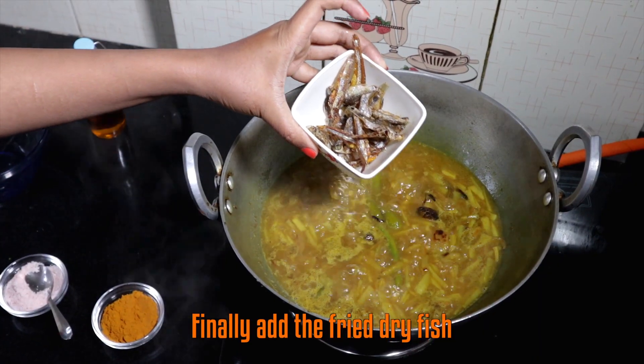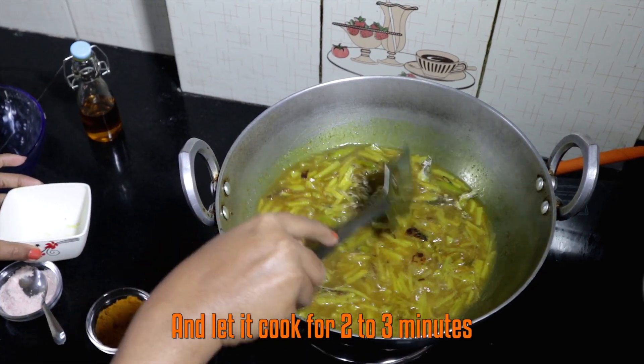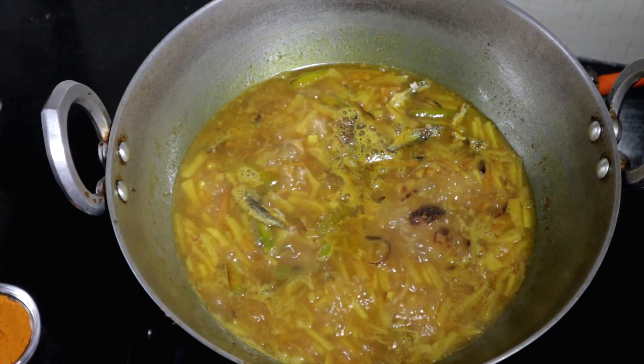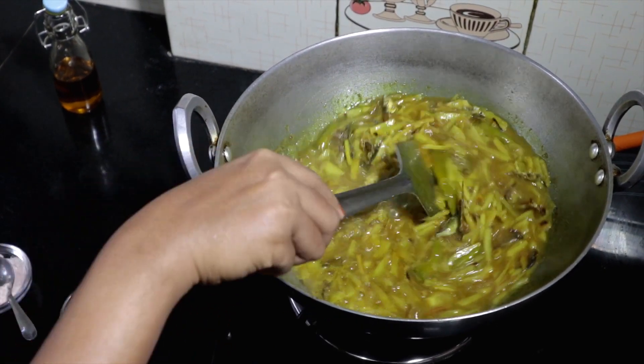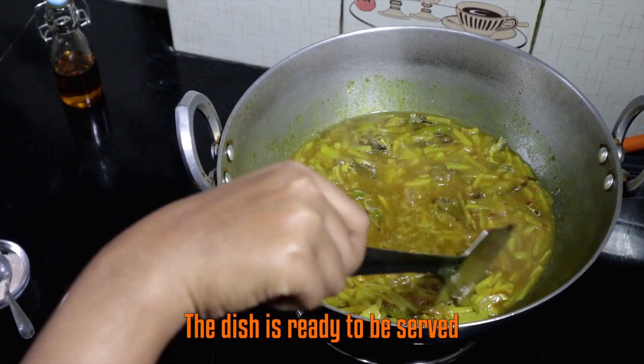Finally add the fried dry fish and let it cook for 2 to 3 minutes. It's ready.